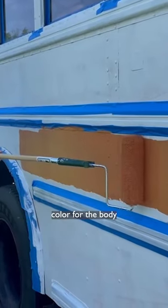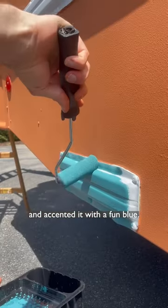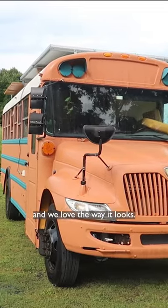We picked this amazing orange color for the body and accented it with a fun blue. The paint has held up great so far and we love the way it looks.